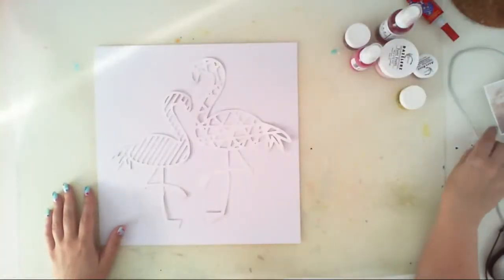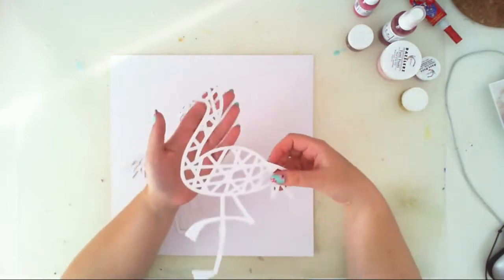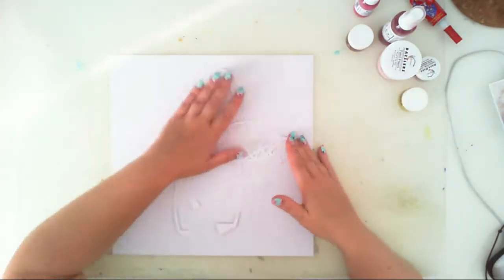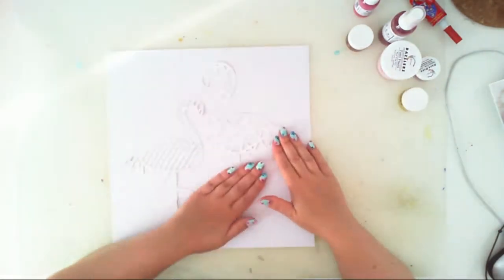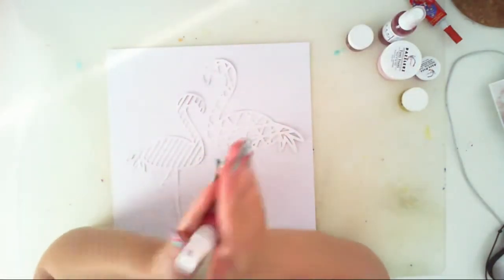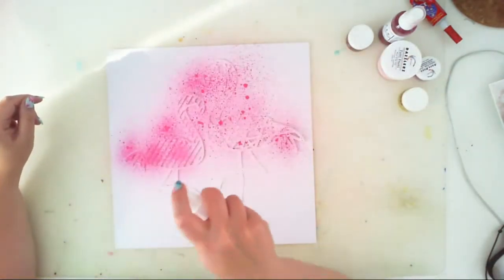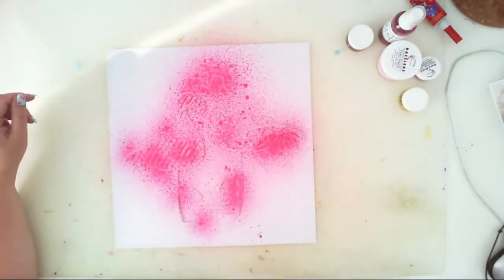Hello everyone, it's Anna here. Welcome to my next shimmers video. Today I will use cutouts as stencils for my project. I have these two cute flamingos that I cut on the Silhouette Cameo using just white cardstock.